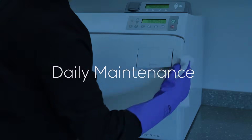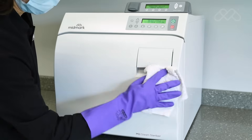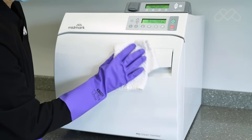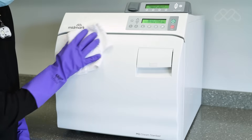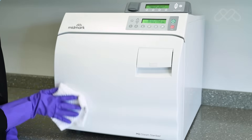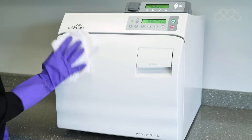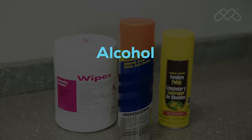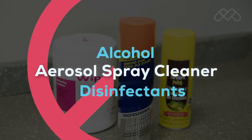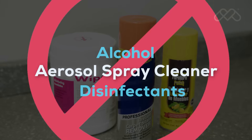Wash the exterior of the sterilizer each day with quaternary disinfectants according to your facility's procedure for clinical contact surfaces. Staining, pitting, discoloration, or softening could occur if phenolic, iodophor, or glutaraldehyde-based disinfectant is used on the plastic surfaces of the unit. Use of alcohol, aerosol spray cleaner, or disinfectants containing substantial amounts of alcohol can also damage the sterilizer faceplate.